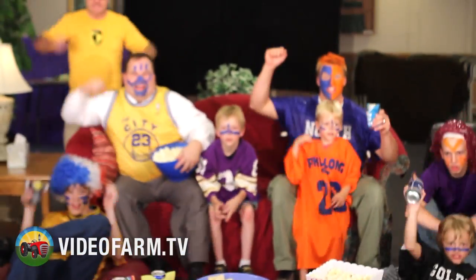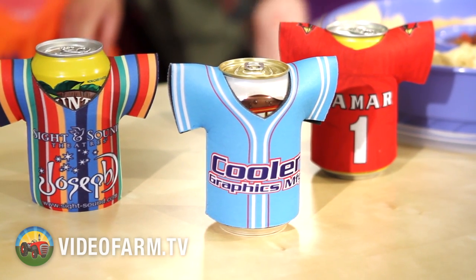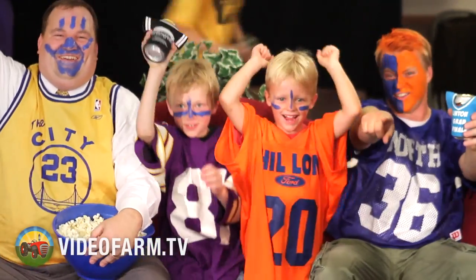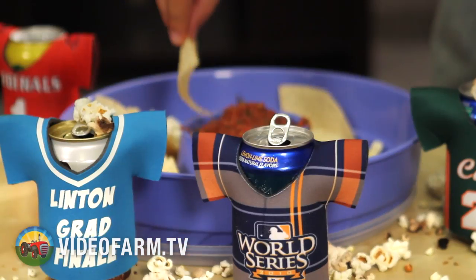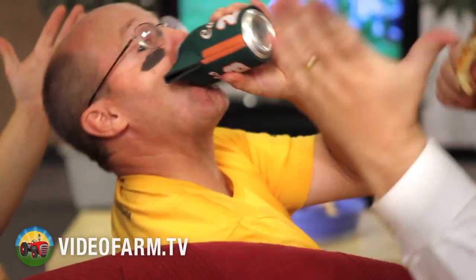You wear it loud and wear it proud — now your beverage can do the same. Our USA made, utterly awesome canned jerseys are a unique, attention-grabbing way to show off your brand, your team spirit, or personality. Canned jerseys are made from 1/8 inch thick high density scuba foam and are printable on both sides and sleeves. You are what you wear, and now what you drink.